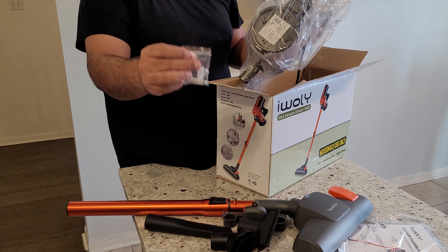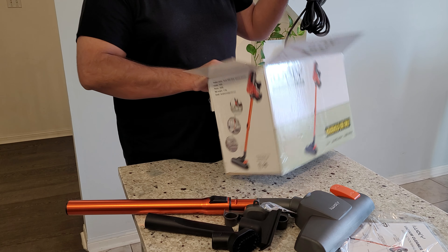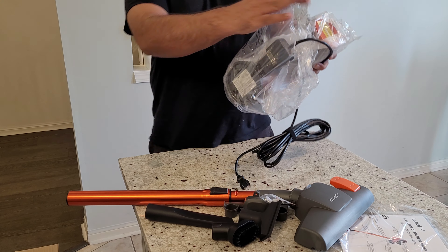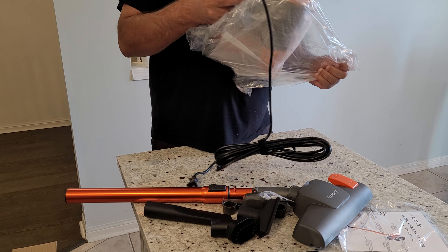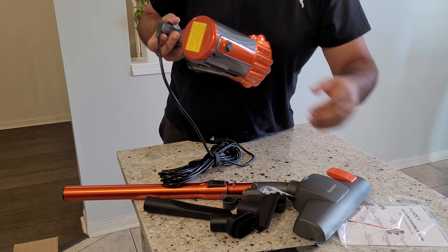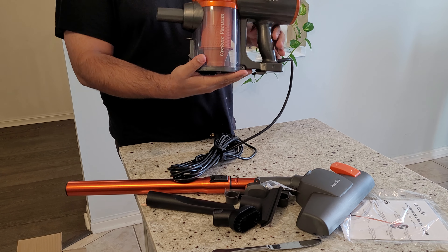There are accessories to mount this to the wall, and that's all that's in the box. This is the main unit — let's unbox this, and there it is.